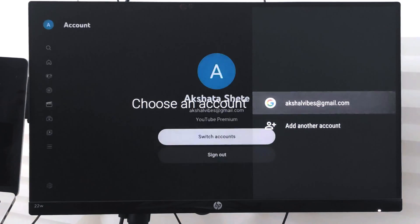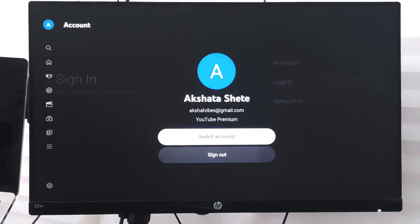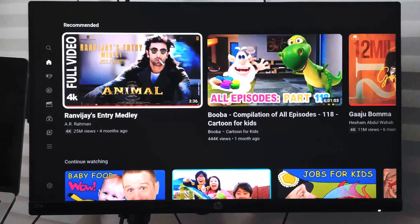Alternatively, you can also consider switching accounts using the switch account option. You can choose which channel you want to keep as the default, and whenever you start the YouTube app on your smart TV it will automatically load the current profile you have selected.